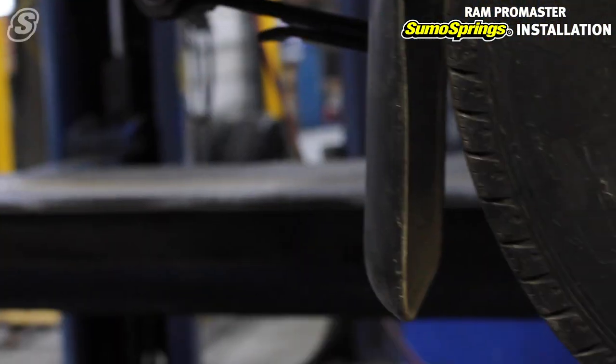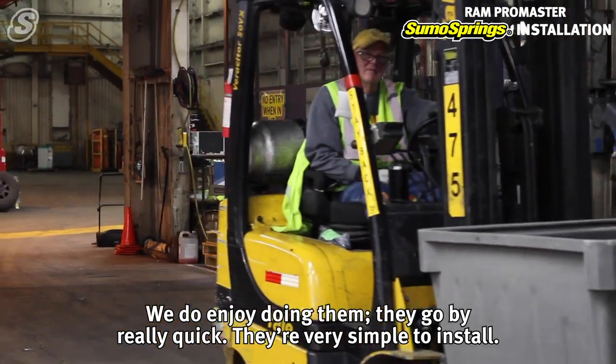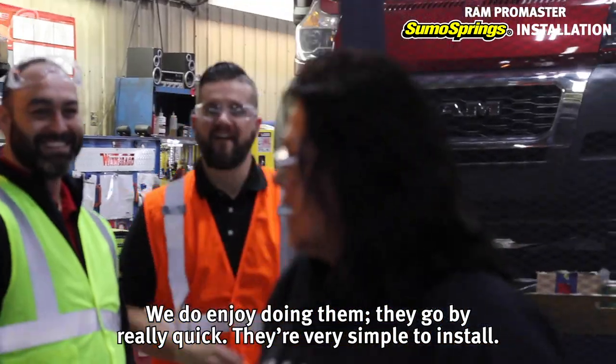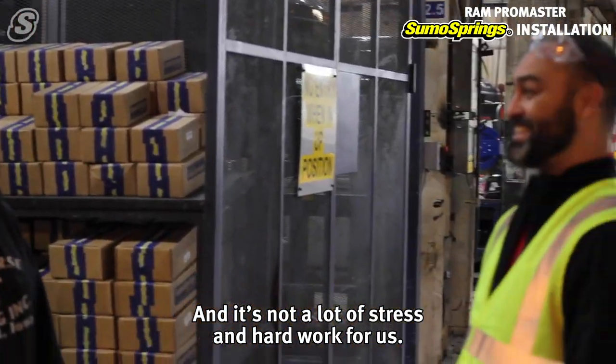We've been doing sumo spring installs for about six months. Honestly, it's one of the easiest jobs here. We do enjoy doing them — they go by really quick, they're very simple to install, and it's not a lot of stress or hard work for us.